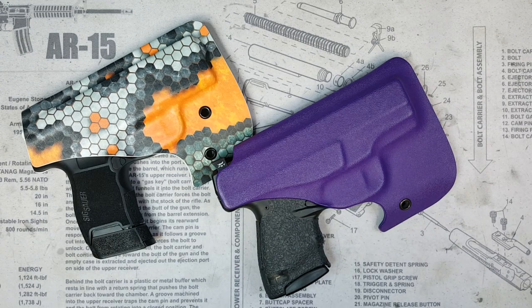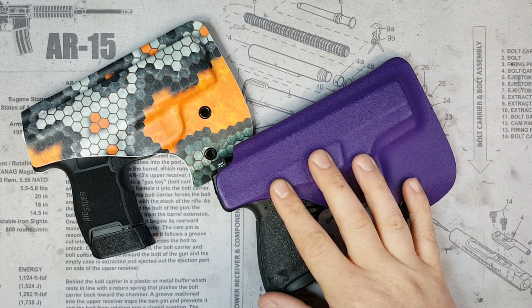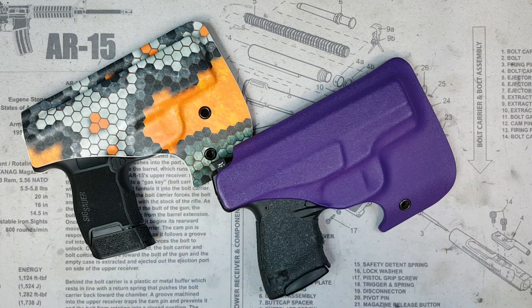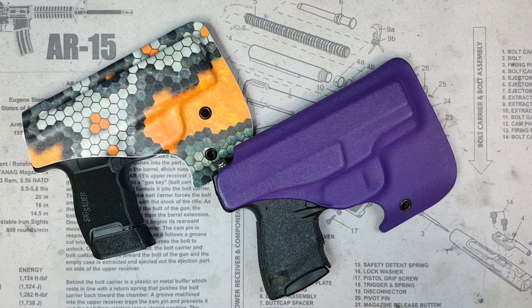Welcome back to the channel. Back with another video on the Vedder Pocket Locker holster. I did a full review on this holster probably close to a year ago — that was their old style of pocket holsters — and since then they've made some changes to it, so I wanted to do a video on those changes.